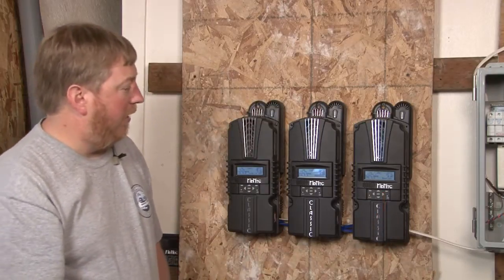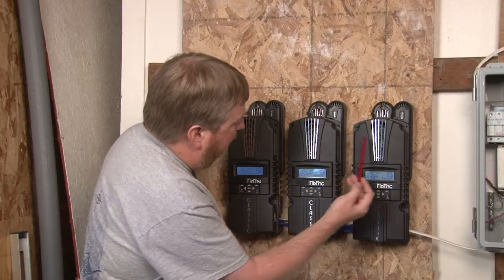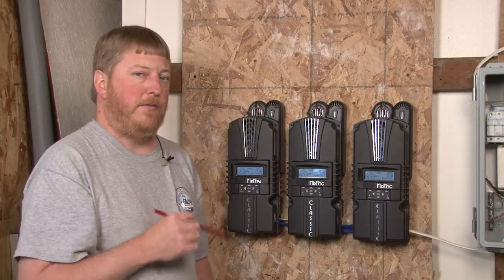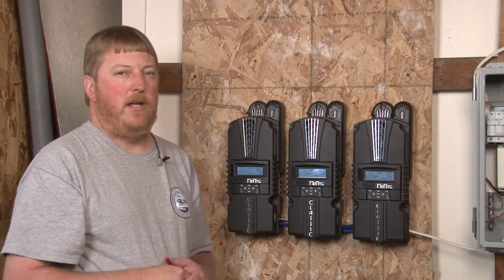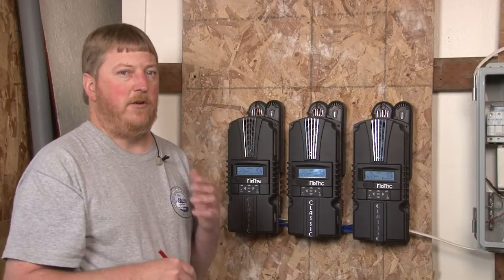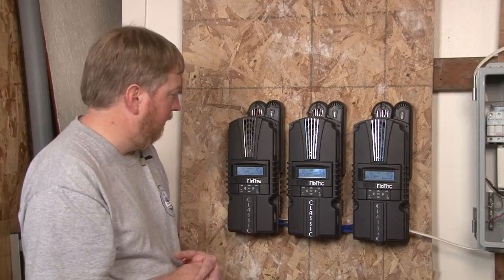Now you can see all three are in Follow Me. You'll also notice this blue LED is internally blinking, indicating Follow Me is working. A short blip of the blue LED means it got good data from its neighbor; a long blip means it got bad data. You'll notice every now and then you will get a longer blip — that's normal, nothing to worry about as long as it's not doing continuously long blips. If they're continuously long blips, then you need to check your cabling — you may have a bad cable.